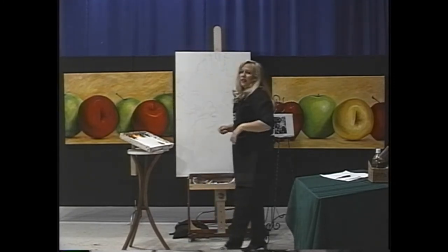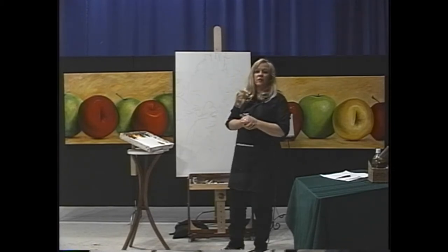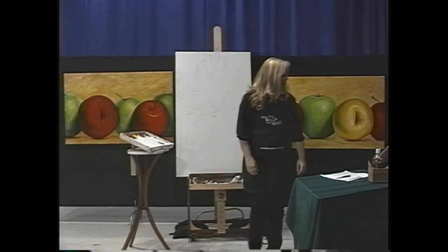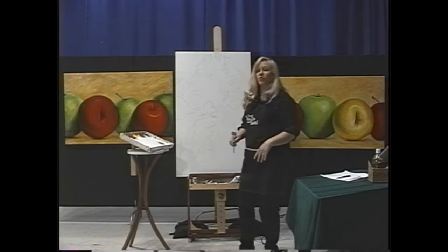Today we're painting a white iris. Instead of using the traditional background from my reference photo — which has leaves in a natural setting — I thought it was a little too graphic, a little too busy. I wanted something calmer. Well, red is not exactly calmer, but it's a nice backdrop for it.